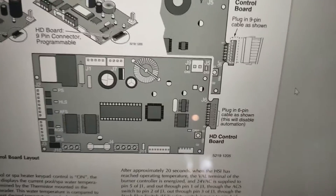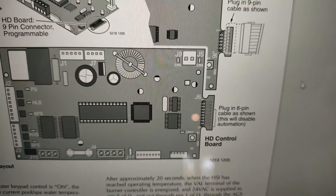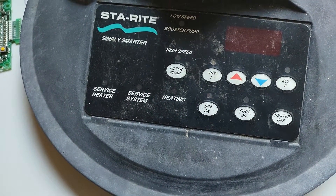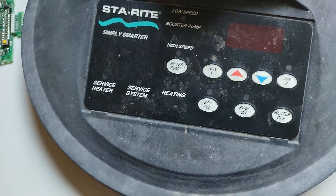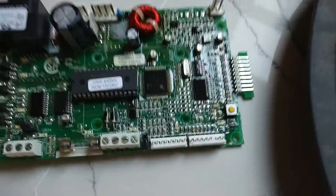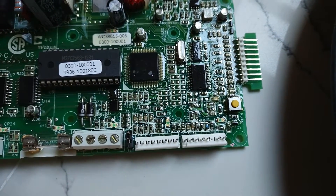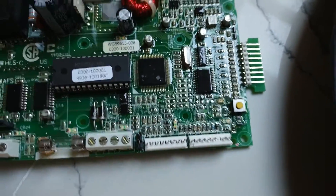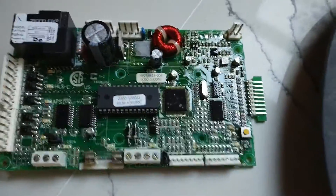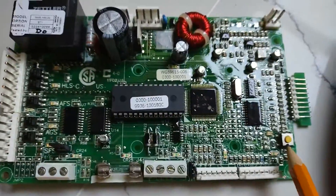I was looking at the manual, and if you look, you can actually plug in a six-pin version that disables automation, it says. So I'm thinking those are the key buttons available on every control panel, so I tried it. You can actually push this yellow button right here and toggle through the potential controls when turning the heater on through the control panel. I had success verifying that the heater was still functional by using this button.